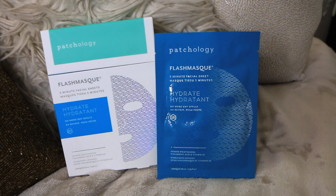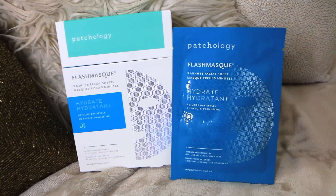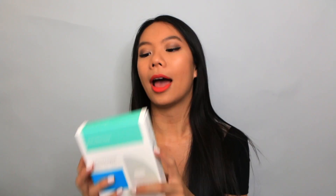The other sheet mask I have is the hydrating one. This one has hyaluronic acid and vitamin B for intense hydration. I used this one also at night. It was really, really hydrating — my skin felt really plump afterwards, which was nice. It just felt like it had a lot of life to it. This would be very nice because it does get really hot here in L.A., and I would definitely use this when I'm home in Vegas when it's dry desert heat.